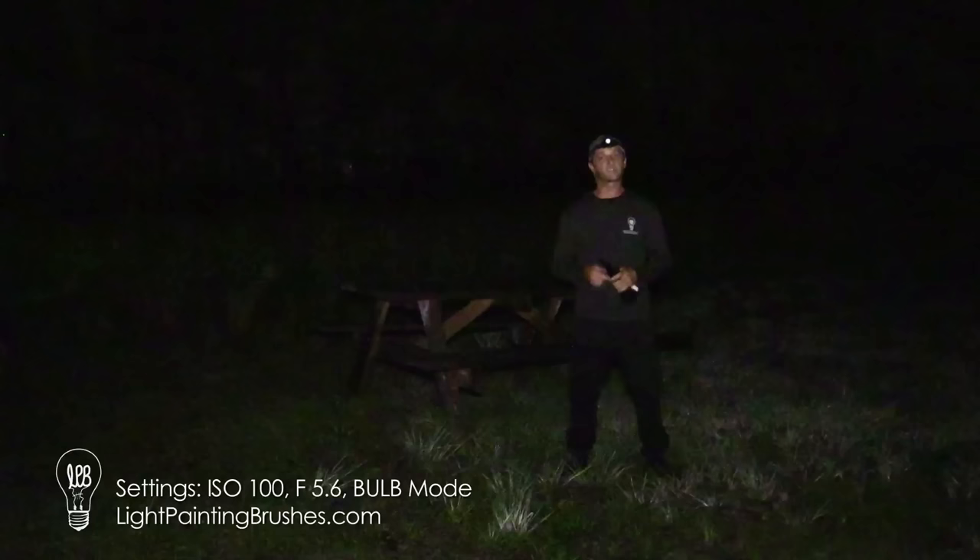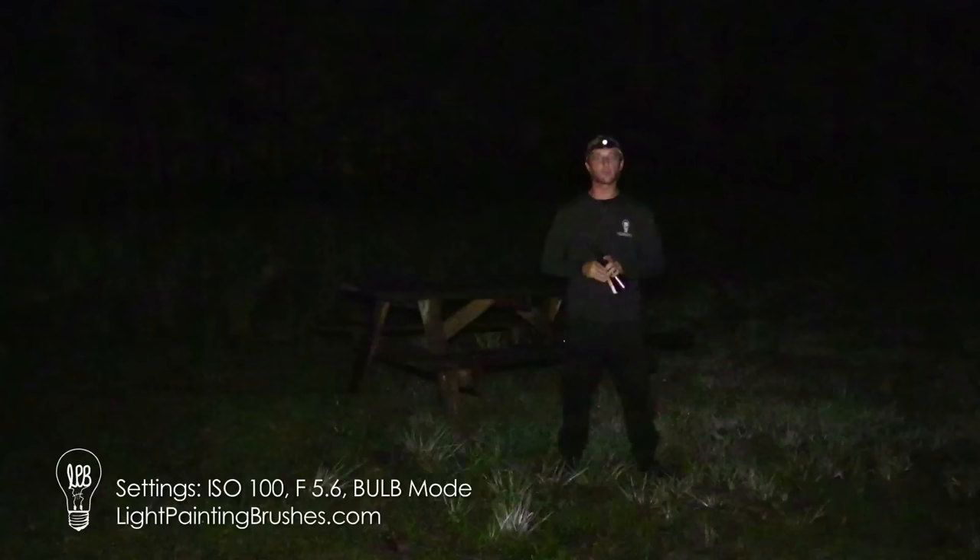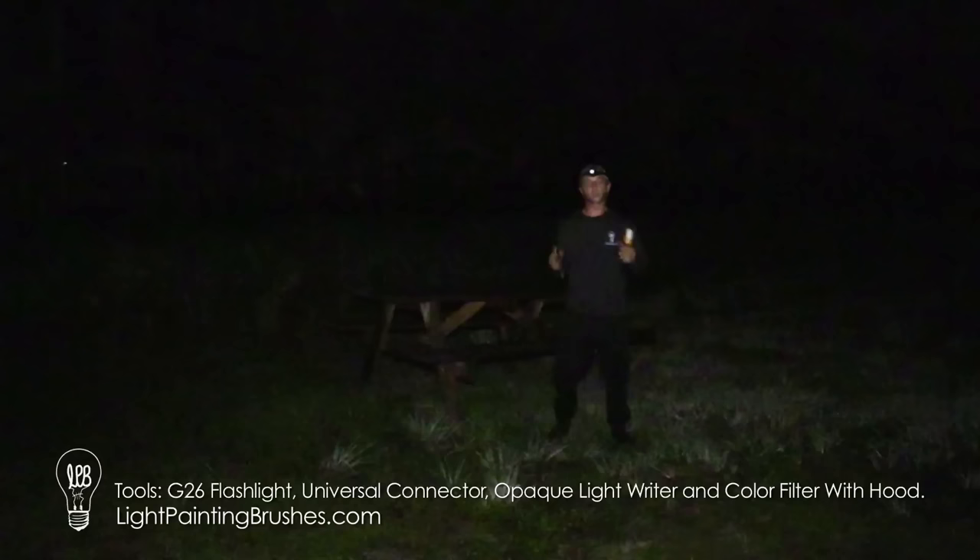The settings we're going to use for this are ISO 100, F5.6, and we're just going to shoot on bulb mode. It's plenty dark enough out here — we've got just a little bit of moonlight, no street lights or ambient light to worry about, so we don't have anything that's going to blow out our image and we can just let the exposure run as long as we need to.